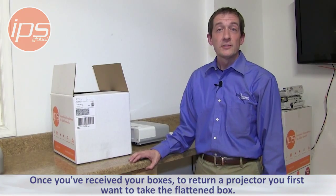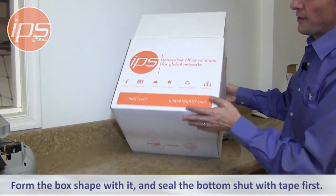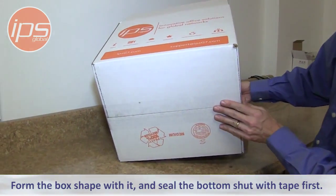Once you've received your boxes, to return a projector you first want to take the flattened box, form the box shape with it, and seal the bottom shut with tape first.